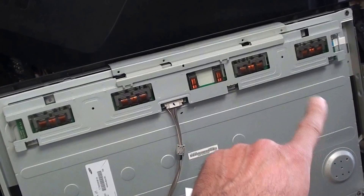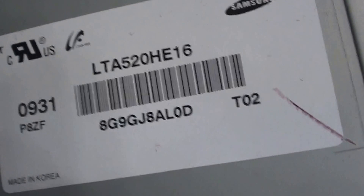I haven't taken the shield off of the buffers yet, but here's a look at it and here's the part number. And here's the part number for the panel.